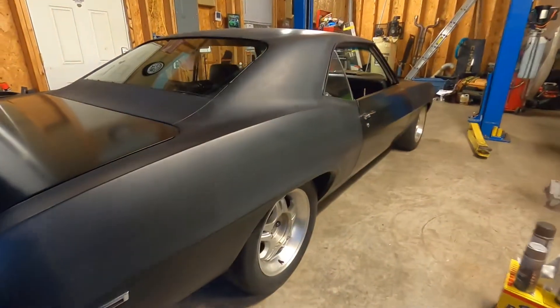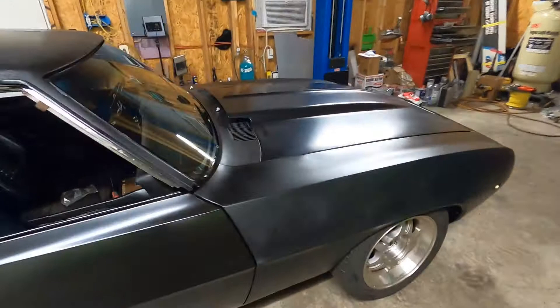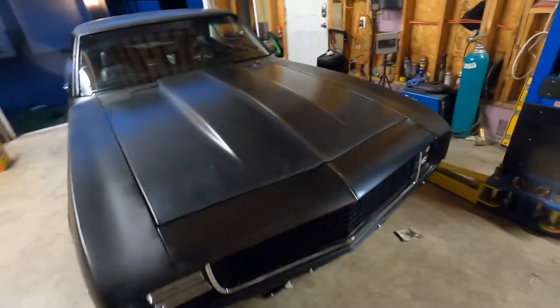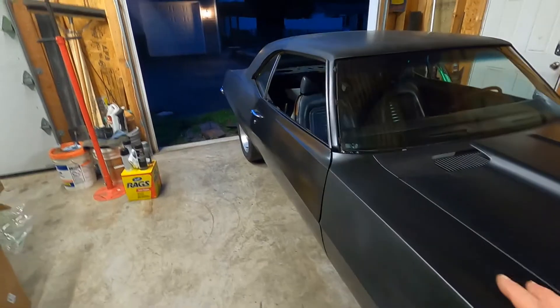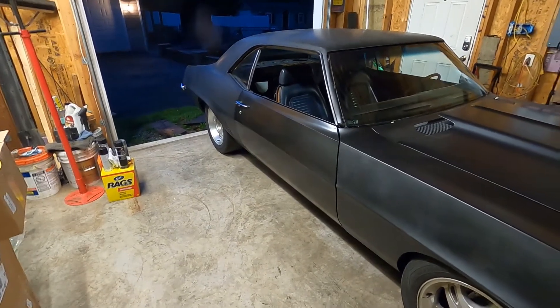Let's go ahead and fire this thing up again — we'll check for any more leaks. We're getting extremely close, as you can tell by looking at this car. It's very, very close. You could drive this thing as is, but let's go ahead and fire it up. We'll let it warm up a little bit and just check it out.